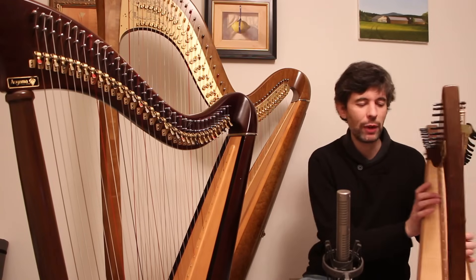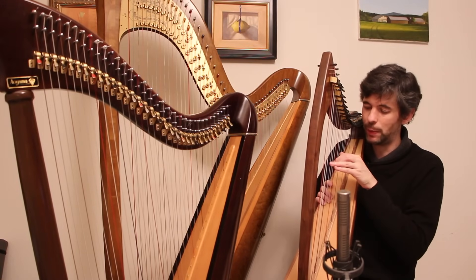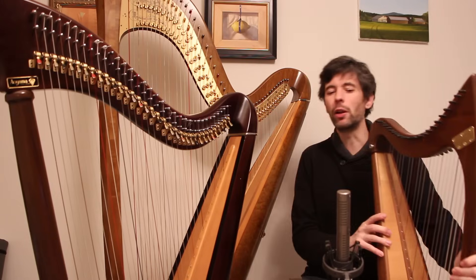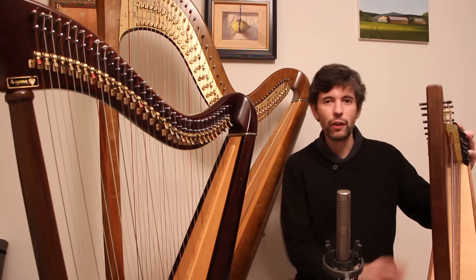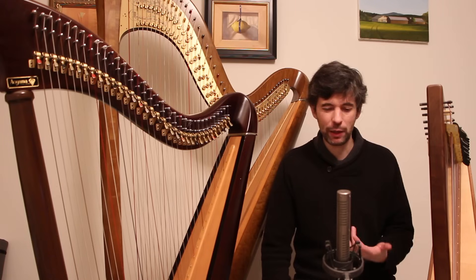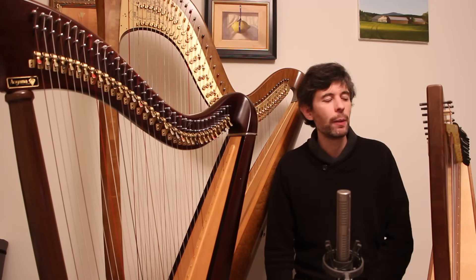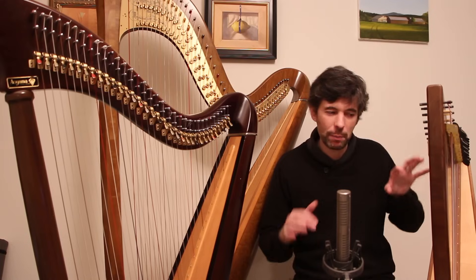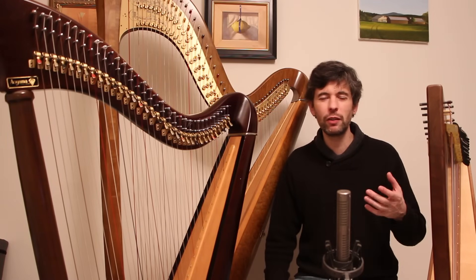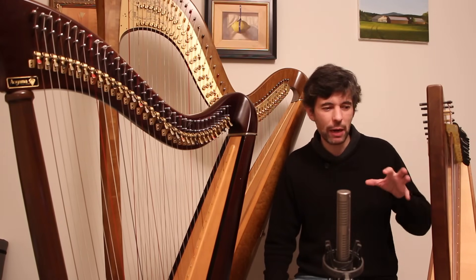On a smaller harp, depending on key, you might find certain notes are less useful. If you're in the key of G, do you really want that low G? There's definitely a minimum number of strings where if you get too few, you're really handicapping yourself — you might find that after even two lessons you're running out of room. 24 strings would be the minimum I'd consider; there are nice 26-string harps like Harpsicles or the Dusty Strings 26-string, which I think is the real minimum I would advise.